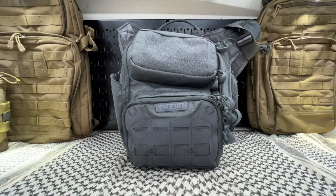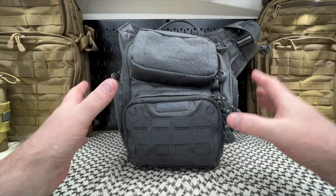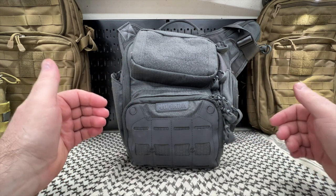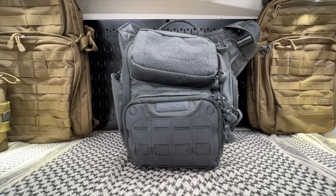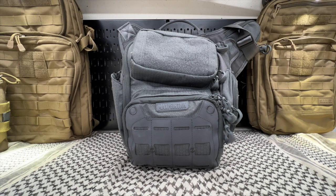Welcome back everyone. Today we're going to look at the Wolfsburg 2.0 from Maxpedition. This is basically going to be an up-close, hands-on look at things I really like and things I don't like so much. It's no surprise for my regulars, but I'm a big VanQuest fan. I like VanQuest gear a lot, as well as 5.11 Tactical.